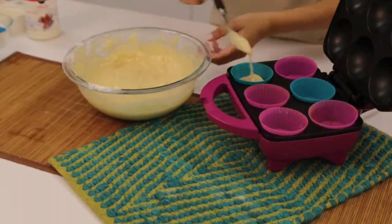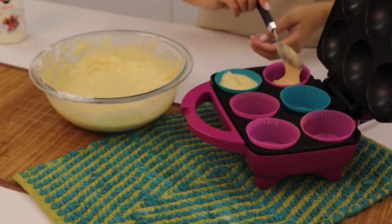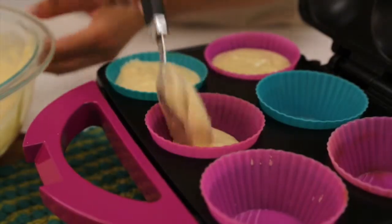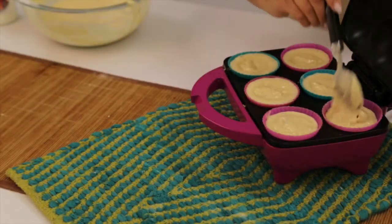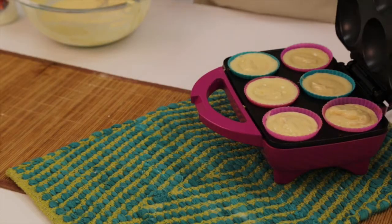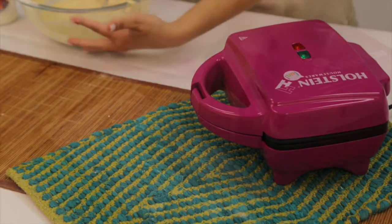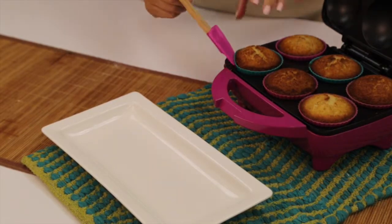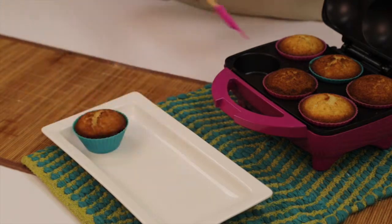Then pour your batter into your cupcake maker. You can use silicone liners like we have here. Allow to bake for just 7 minutes. Remove your muffins with your silicone spatula and place them on a serving tray.